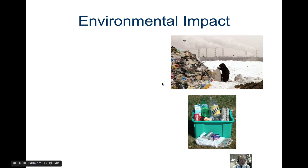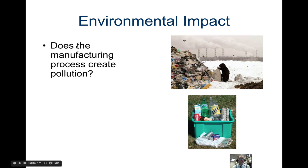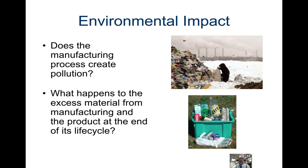Now let's look at environmental impact. Making ethical material choices is often more expensive for the manufacturer. They need to consider whether the manufacturing process creates pollution. And what will happen to the excess material from manufacturing and the product at the end of its life cycle — will it end up in a landfill or could it be recycled? These are environmental impacts an engineer should consider when designing a product.